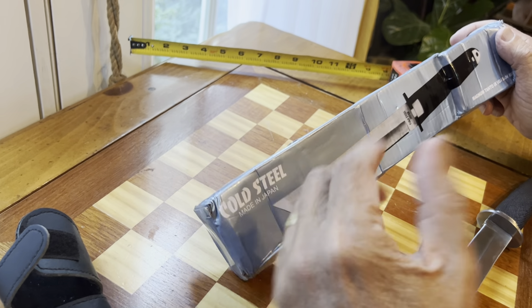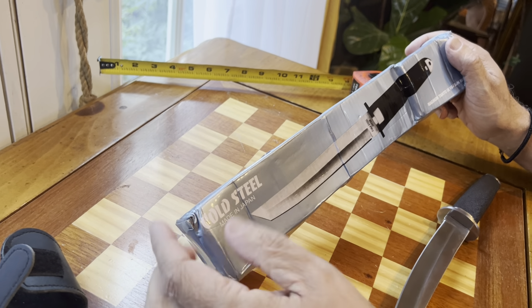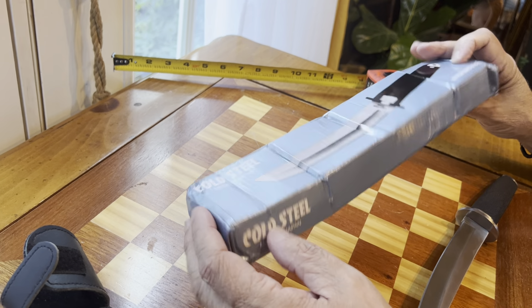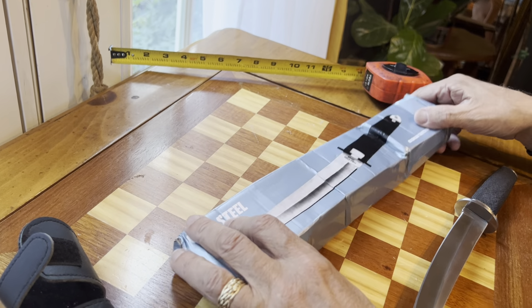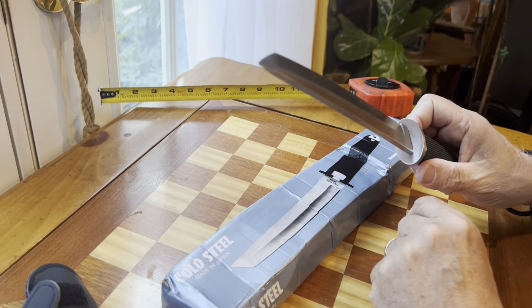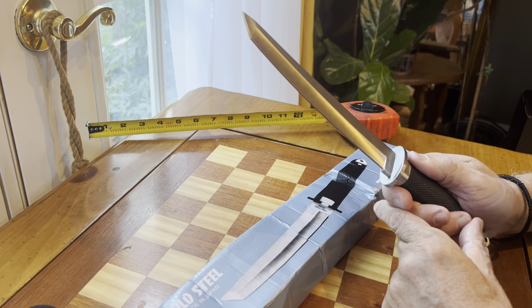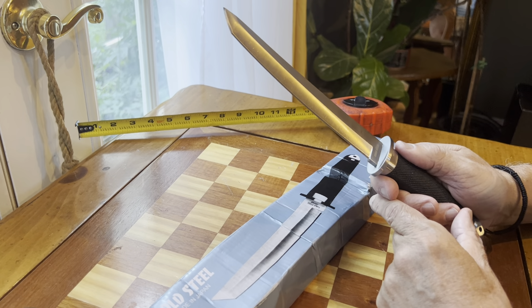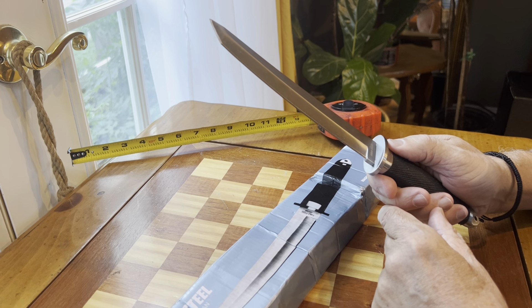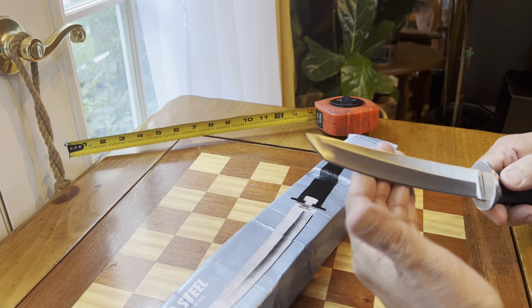It depends on what your usage is. I've read a lot of stories online where people order the original Cold Steel Tanto 9 and wind up getting this instead, except they paid $250 for it rather than $25. Here we're telling you exactly what it is upfront. I saw an old video from Cutlery Lover — a well-known knife channel — from about 12 years ago, and he even said it was pretty good compared to the original.